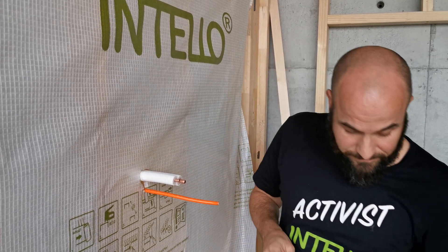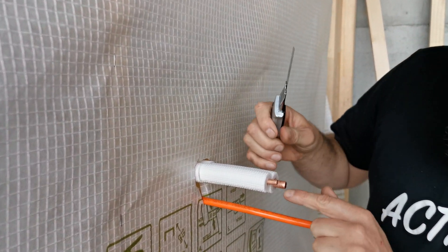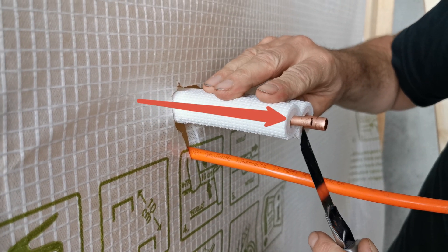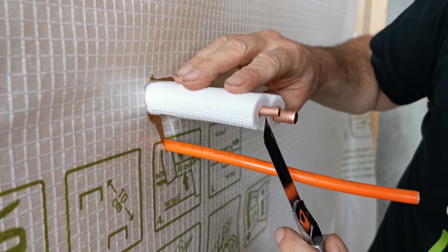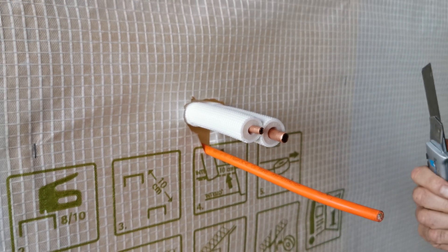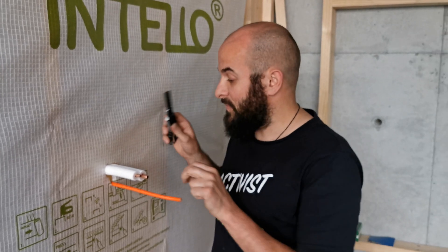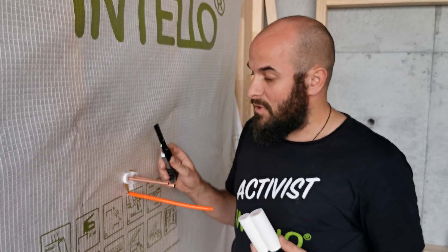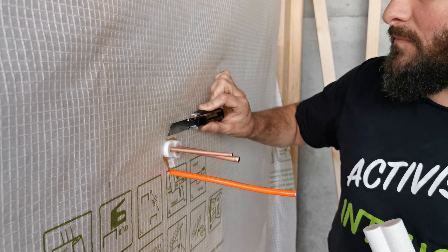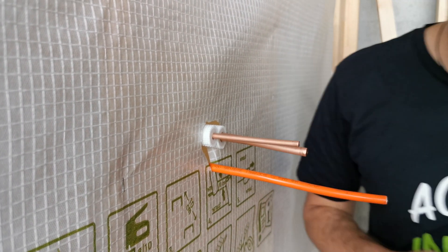Step number one: you have to cut the insulation all around, because if you don't remove the insulation you're going to end up with ventilation or convection between the pipes. That will be really bad, especially when you run more than one aircon unit per building — then you're talking about a serious leakage. So first step, remove the insulation — cut it flush with the membrane. It's really important that you keep the rest in place, because the insulating part is an important one.